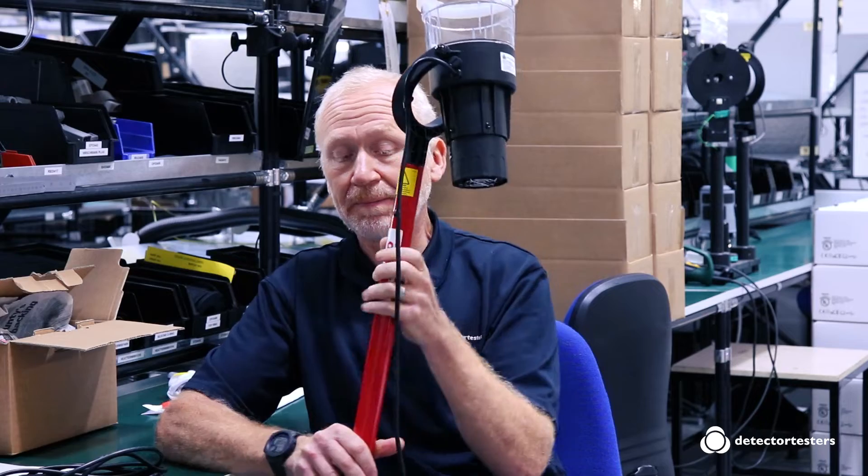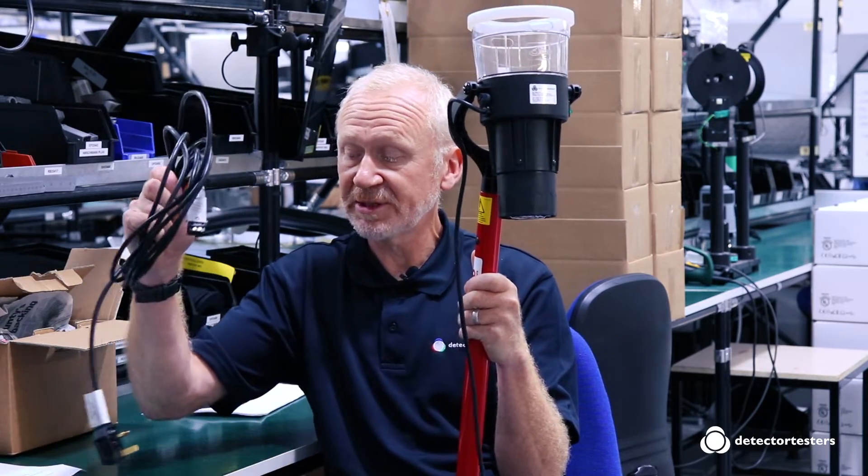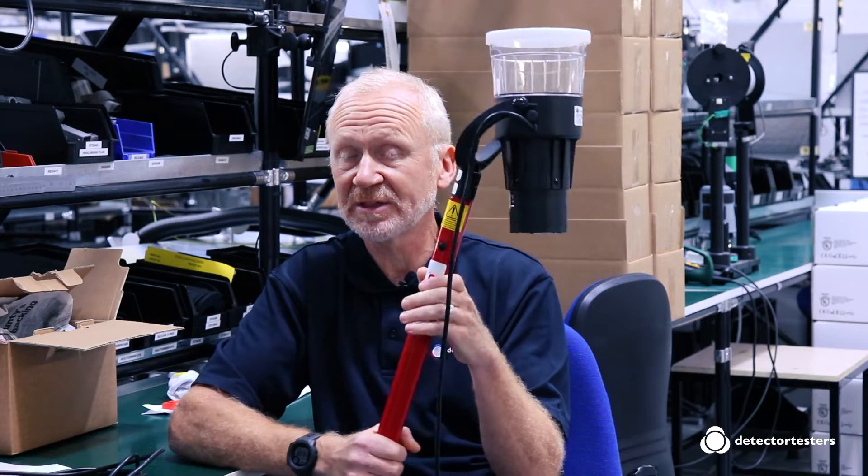Our mains-powered Solo heat tester is available in two versions. The 423 works at 110 volts and the 424 works at 240 volts. Both have the same heat output of up to 100 degrees C. Power is via the mains and extension cables can be used to extend five meters at a time — that's the Solo 425 extension cable.